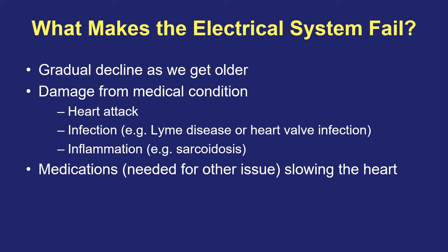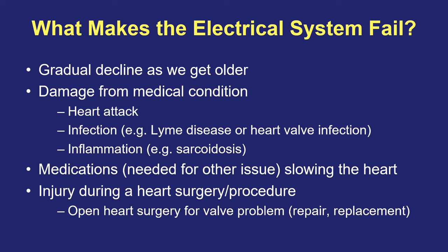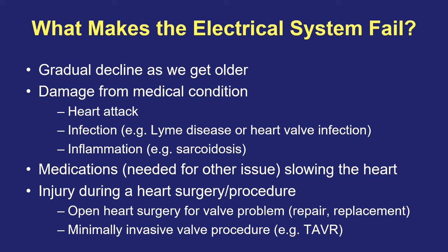Sometimes there are medicines that we use that may be needed for another issue that could slow down the heartbeat by slowing the electrical system. If the medication can be stopped, that may solve the problem. But sometimes the medicine is needed for a condition such as atrial fibrillation, and now we're at a problem where the medicine is needed for one issue but it can make another problem worse. Sometimes the electrical system can be injured during a heart surgery or heart procedure, such as an open heart surgery for a valve problem like a valve repair or valve replacement. But also minimally invasive procedures to fix a heart valve can also damage this electrical system, such as a TAVR procedure on the aortic valve.